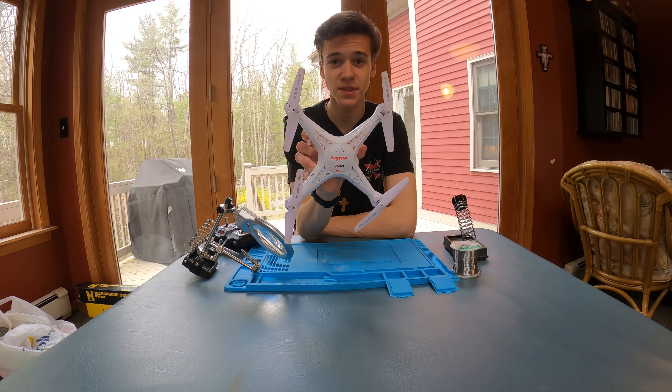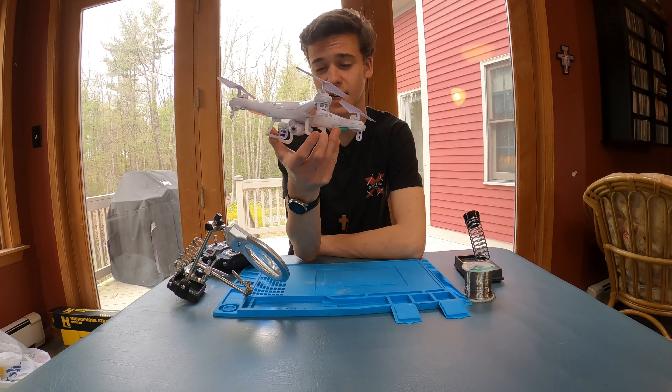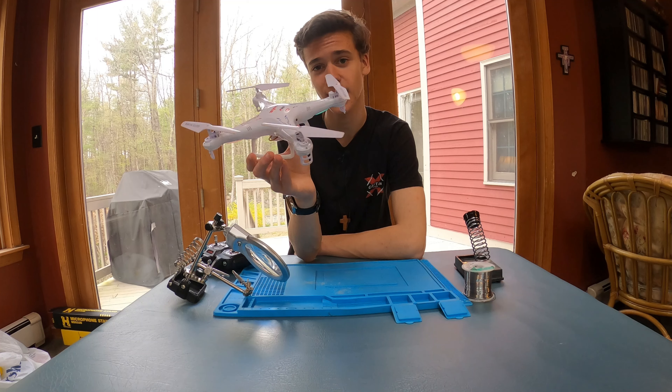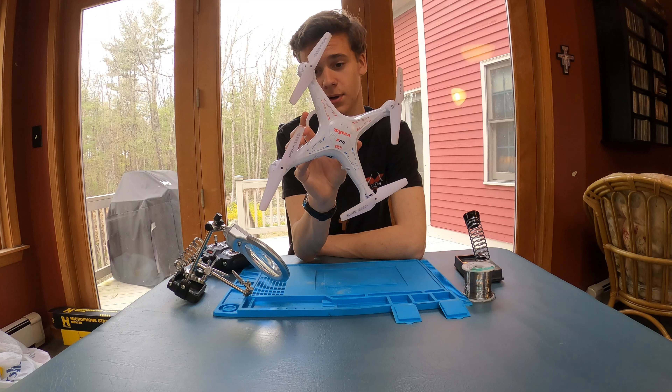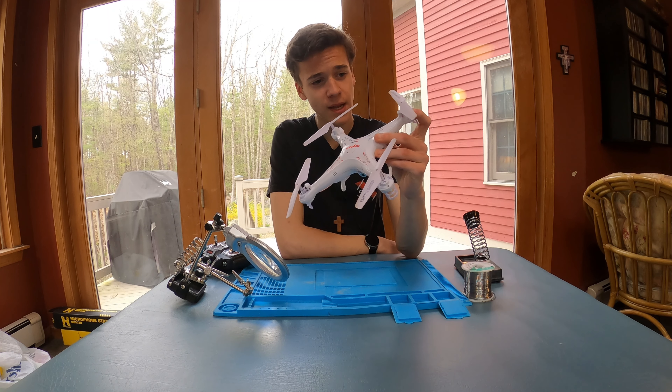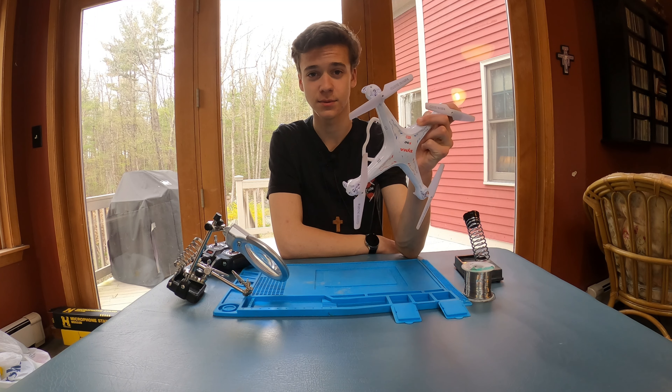This is the SEMA X5C-1 — but this is the 10-year-old SEMA X5C-1. This is the very first drone that I got before I got into flying drones, and this thing has gone through a crazy life. When my grandpa got this exact drone 10 years ago, I really wanted to get it too because it was so cool.